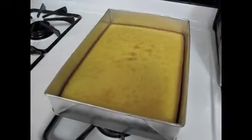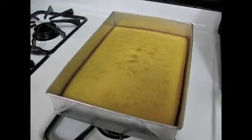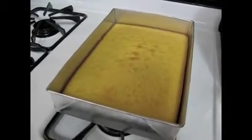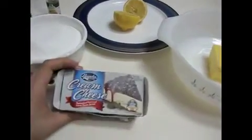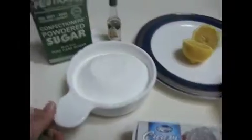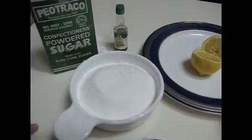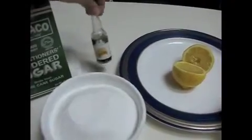While the cake is cooling down, we will go ahead and make our cream cheese frosting. For the ingredients we have a package of cream cheese, about 8 ounces, 2 cups of sifted confectioners or powdered sugar, and 1 teaspoon of vanilla.